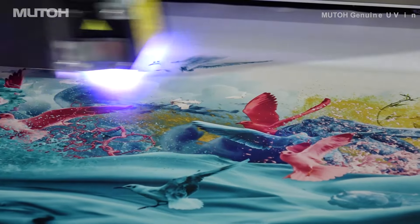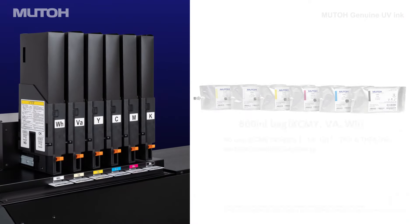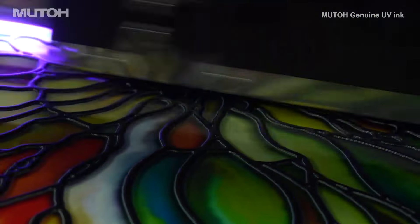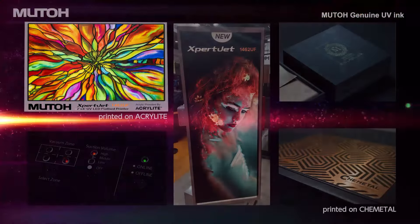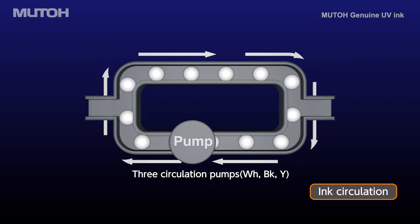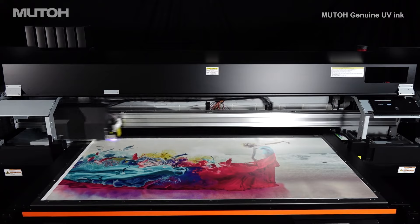In addition to the conventional ink UH-21, a new UV ink US-61 is now available. In compliance with the latest regulations on the use of chemical substances in the EU area and in consideration of the health of operators and the environment, it is a next-generation ink that can be used for a variety of media with improved flexibility and high scratch resistance. The ink circulation function prevents pigment precipitation and accumulation, ensuring consistent print quality with less color irregularities.